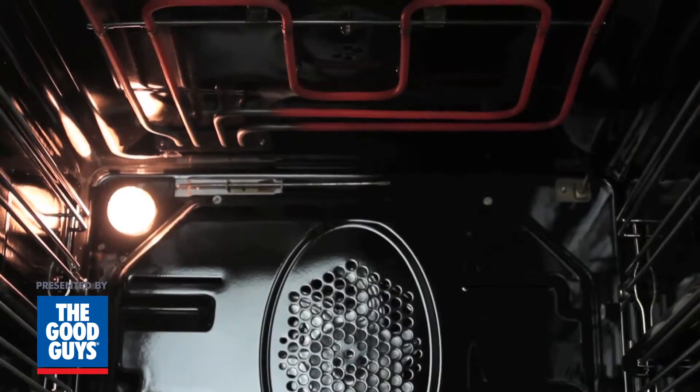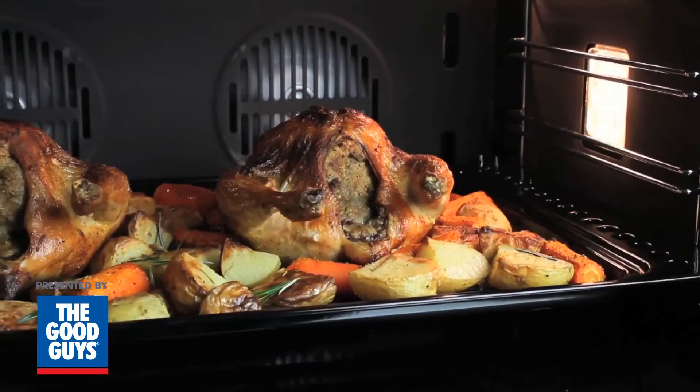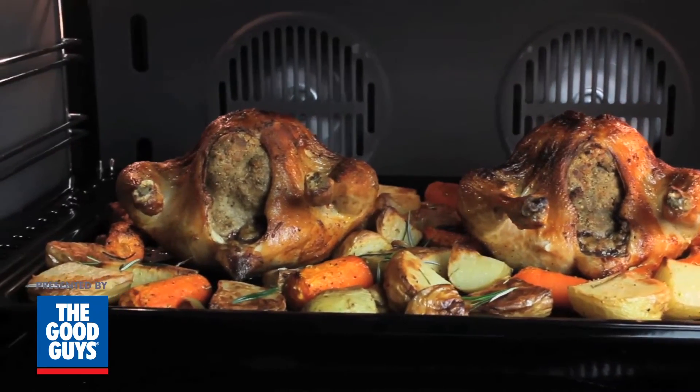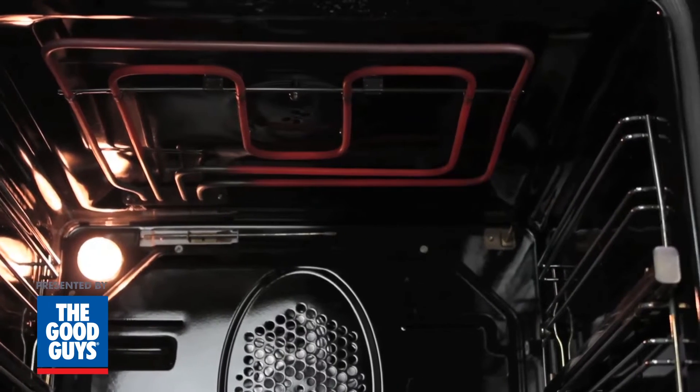Fan assist works by turning both top and bottom elements on, using them to help brown and crisp your food. This function is much better for large roasts, crisping your baked potatoes, browning up your pork crackle, or roast beef. The fan also helps circulate the heat throughout the other levels.